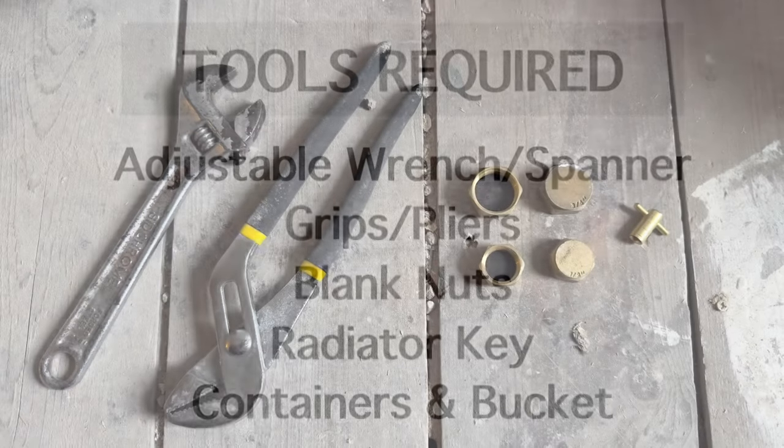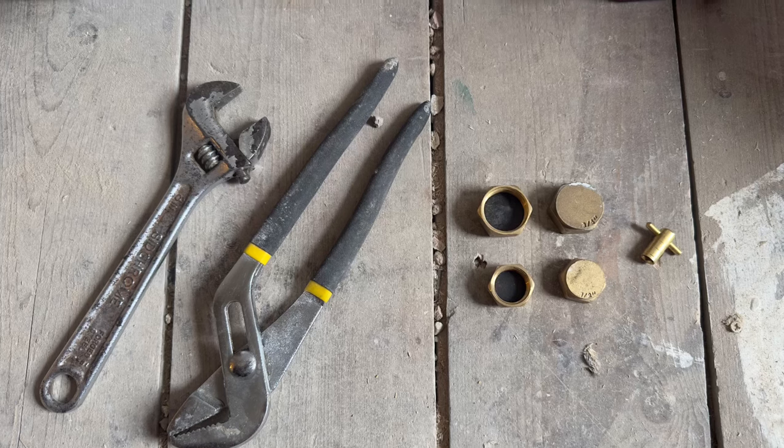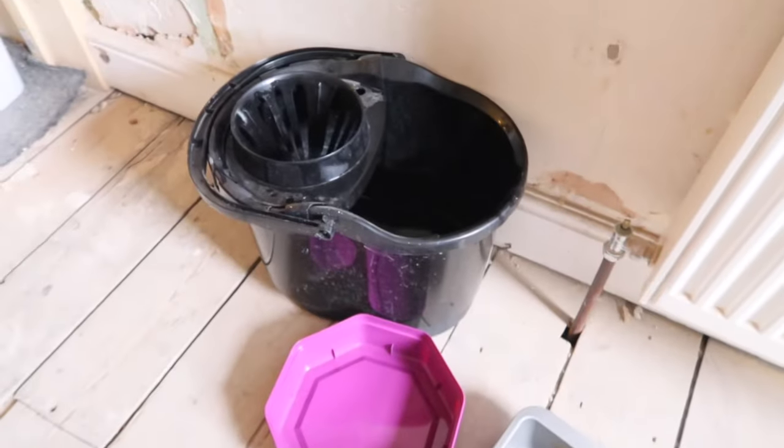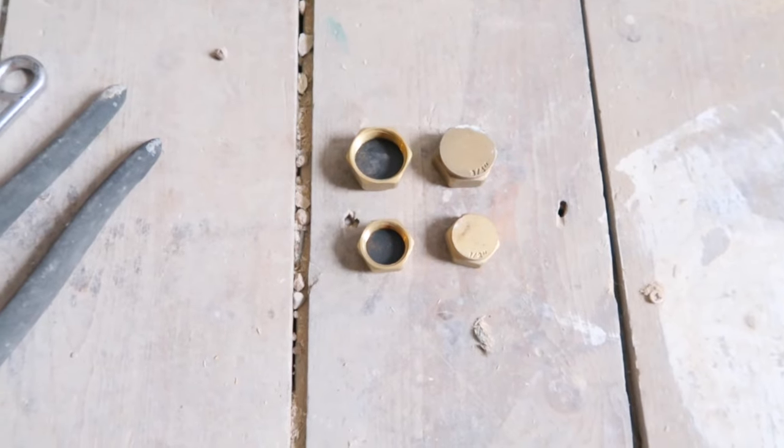And some containers and a bucket. The blank nuts are not necessary but I would recommend them, and make sure you do have a few containers. The blank nuts will stop any water escaping from the valves if they should fail.